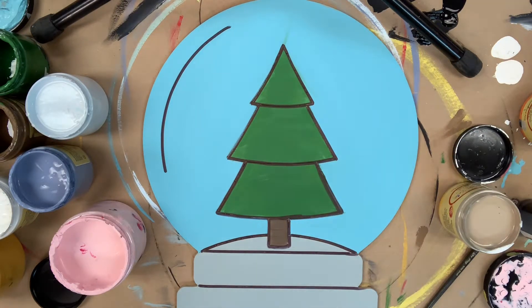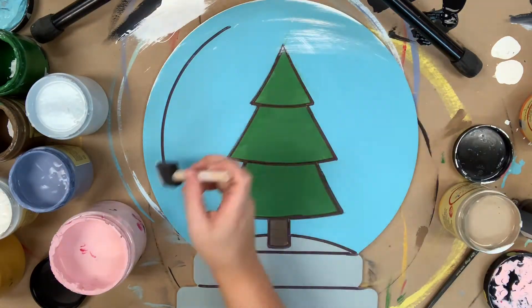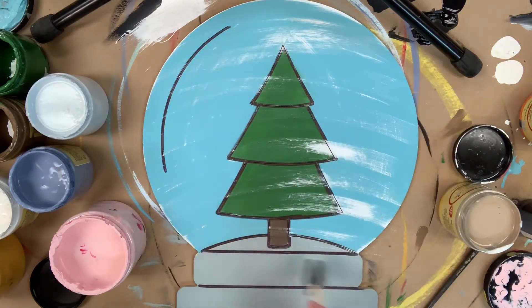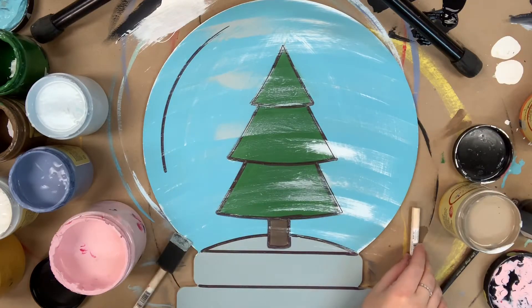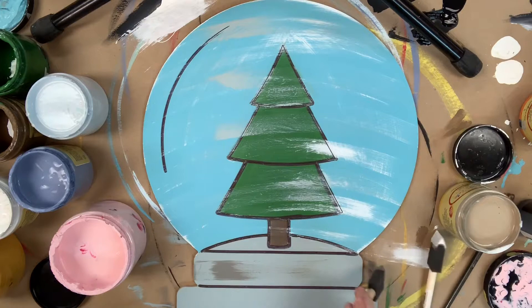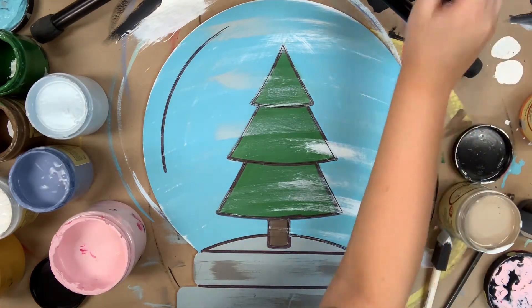Now, I'm going to go in with a sponge brush and some white paint, and I'm going to wipe most of the paint off, and then I'm going to go in and distress over my snow globe to kind of give it a glass look. I'm also going to do the same thing with a little bit of the Savannah Mist color, and then after that, I'm going to go in with Hurricane Gray and do a little distressing on the base of the globe, and then after that, I'm done.